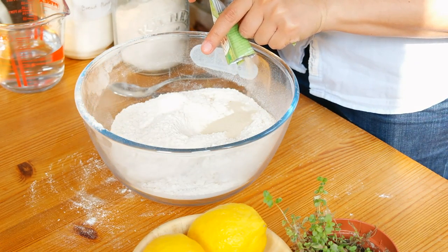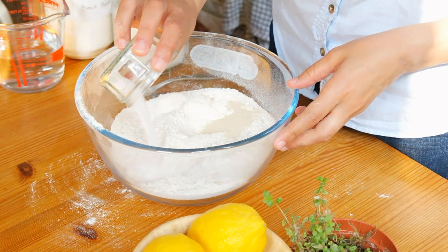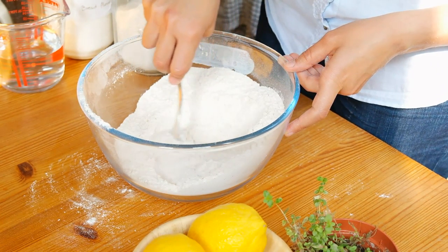Add the yeast to one side of the bowl, and then the salt on the opposite side. The salt can kill the yeast, so it's best not to add it directly on top of it. Give everything a little stir and make a big well in the middle.